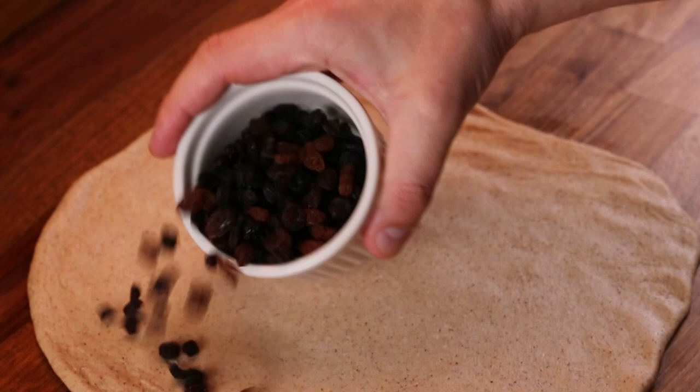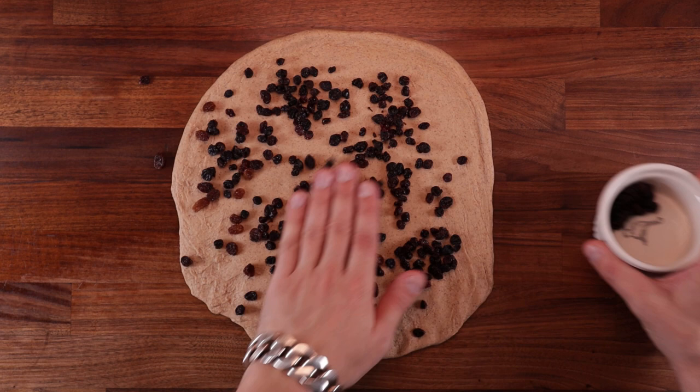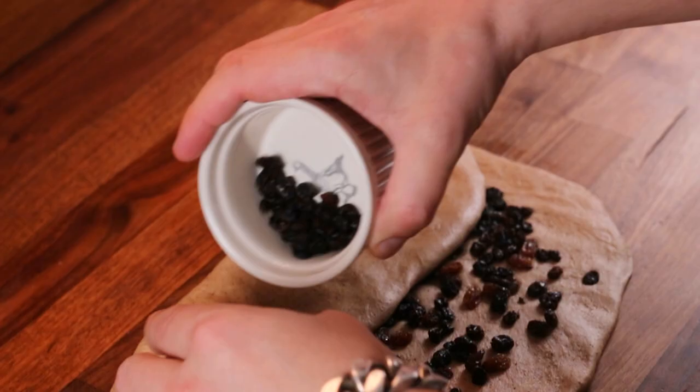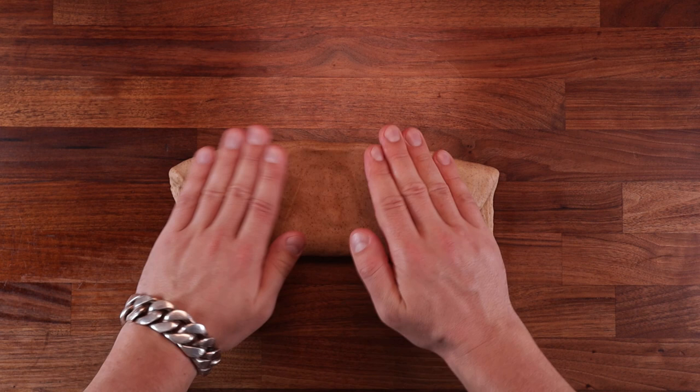I find this method easier and more practical than kneading the raisins into the dough. Simply stretch the dough out, spread the raisins evenly, and fold them in. These raisins have not been soaked, and if you're not using old raisins from the back of the cupboard, you probably won't need to soak them either. Press the raisins in and spread them out nice and evenly. I actually used currants, but either will work just fine.